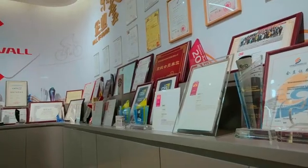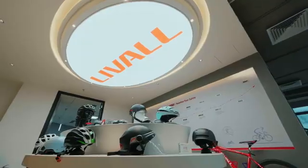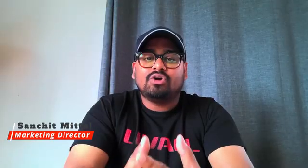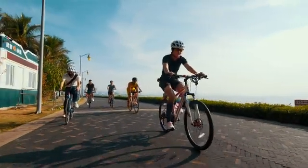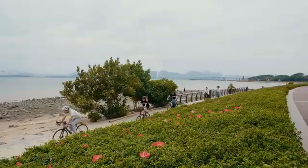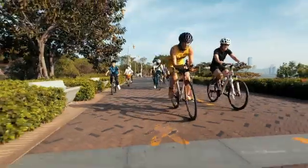At Levo, we are committed to harnessing the power of technology to enable cyclists to enjoy a better and safer cycling experience. We are confident that our products will make cycling safer and more enjoyable, and we invite you all to join Levo and redefine your safety with Levo.